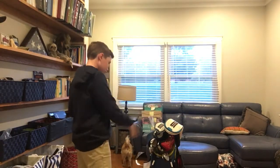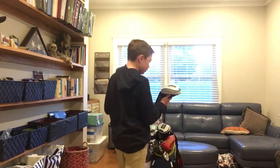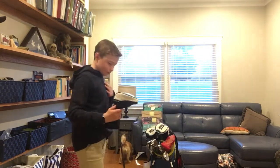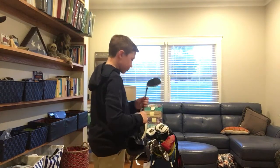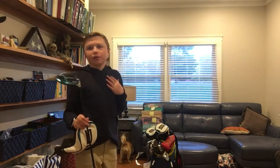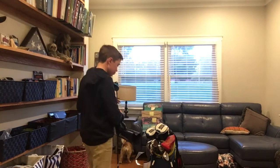There's a lot of memories with this club, actually. For my hybrid through driver, I play the Sin 2's. This is the driver, and then basically the hybrid and the 3-wood look pretty similar.